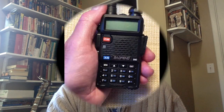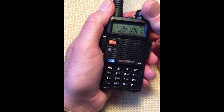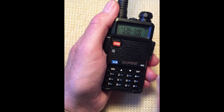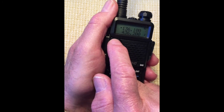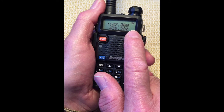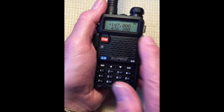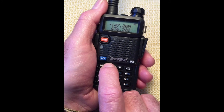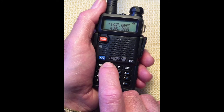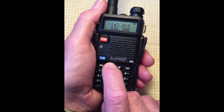Let's see the up and down tuning effect at work. Radio on. Channel mode. Switch to Frequency Mode by toggling the VFO button. In Frequency Mode, no channel numbers are displayed. Repeatedly press the up arrow and look at the change in frequency with each press.